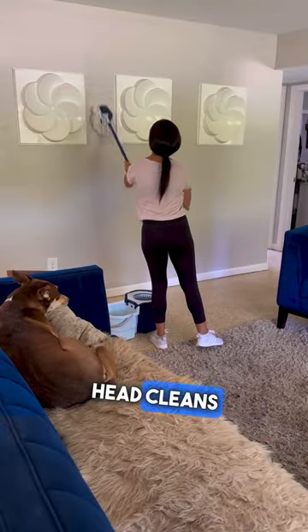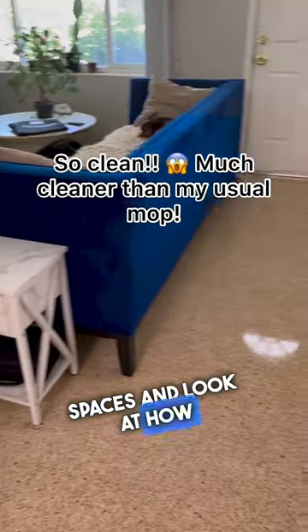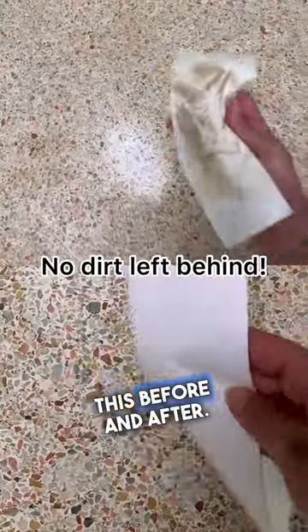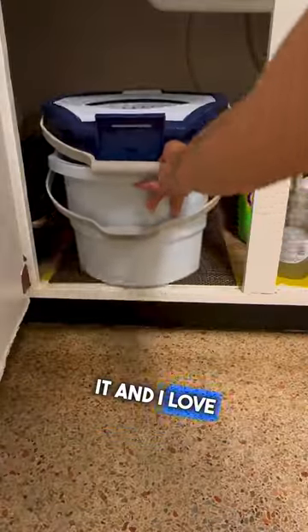Wow, the microfiber head cleans so well. I did my floors, my walls, it reaches cracks and hard-to-reach spaces — look at how clean this is, like look at this before and after. This cleans so good. I can also easily store it and I love it. You gotta get one.